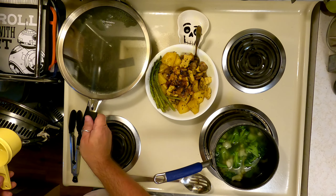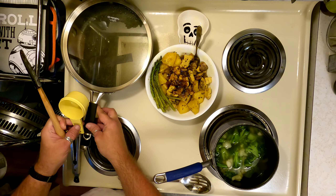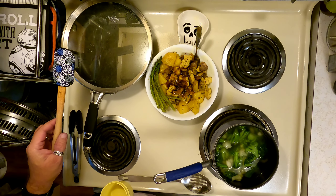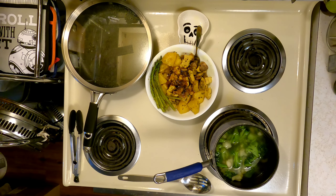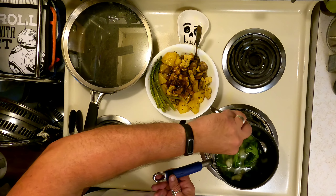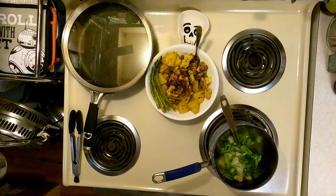Putting a lid on it so any steam will make it a little bit easier to clean. I think it's okay to put this in the sink. Make sure you have yourself a big spoon so you can drain off your veggies. I'll be back again with the setting.